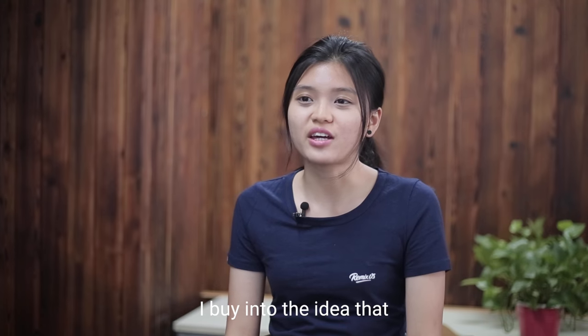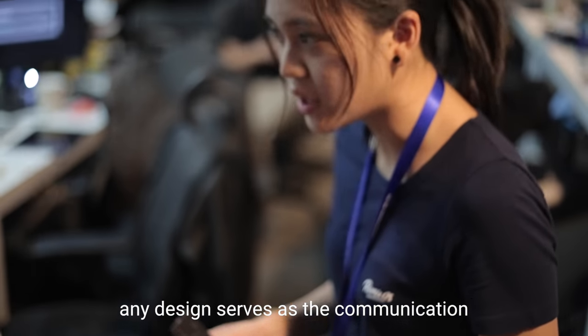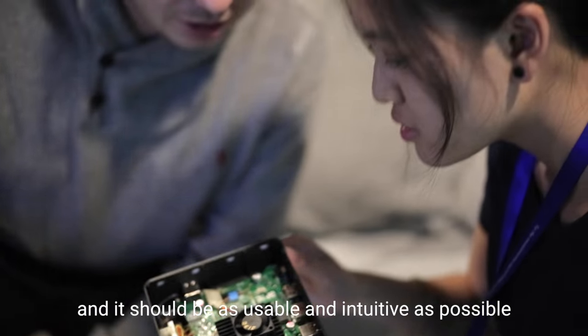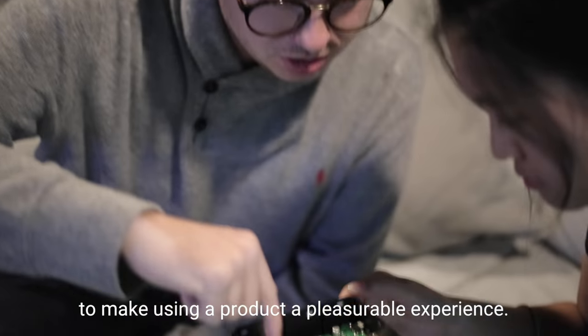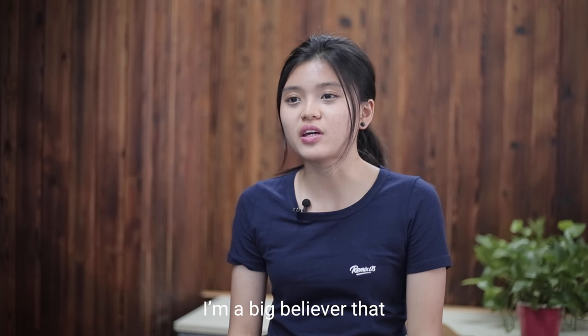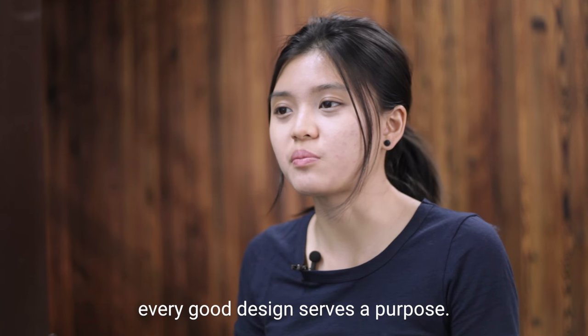I buy into the idea that any design serves as the communication between object and user. It should be as usable and intuitive as possible to make using a product a pleasurable experience. I'm a big believer that every good design serves a purpose.